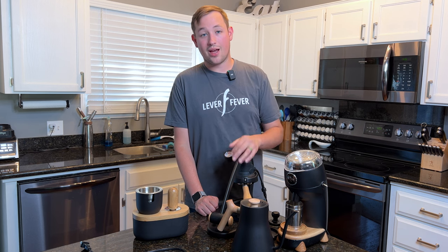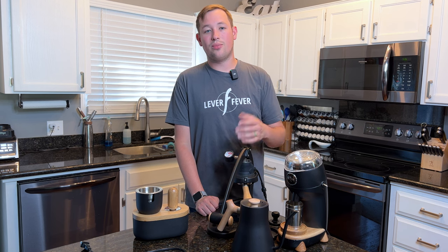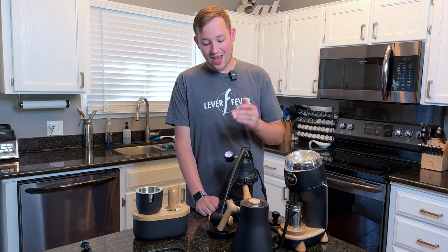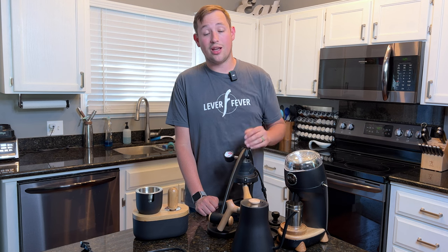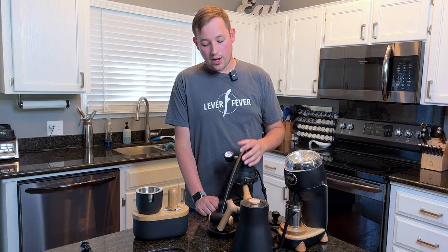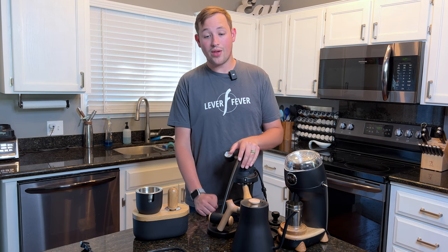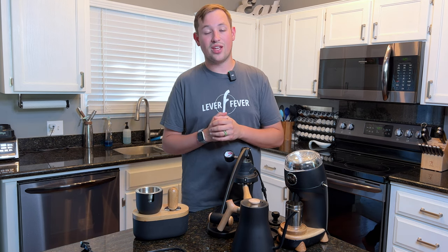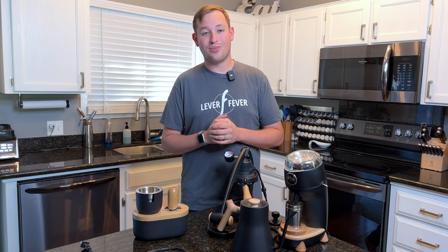You can pull a lot of back-to-back shots with the Flair, but the Breville Dual Boiler just worked a little better for my workflow. That was the reason for the change, and it was not an easy one. But I'm excited for the future and grateful for the growth of this channel. I still think the Flair 58 is one of the best machines out there. If you have any questions, please drop them in the comments and I'd love to answer them. Thank you so much for watching and supporting me.